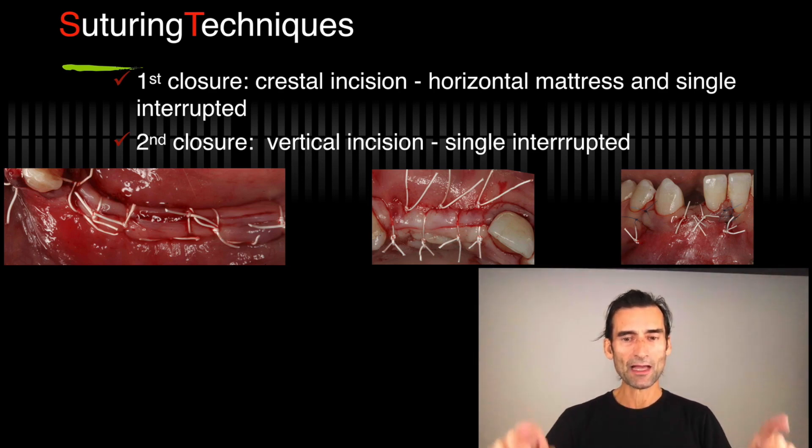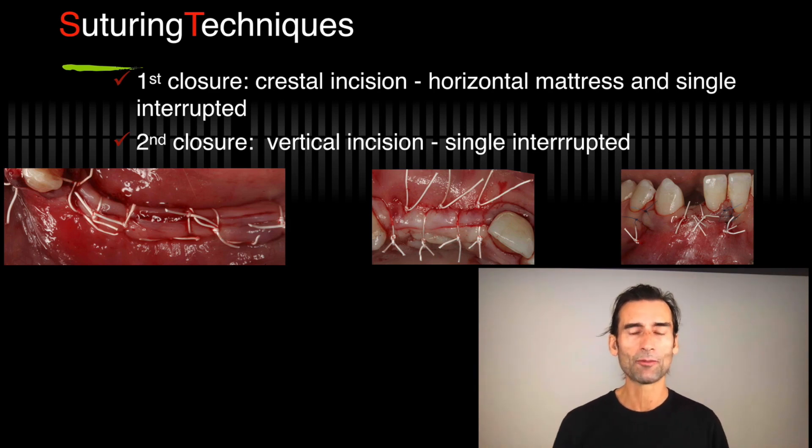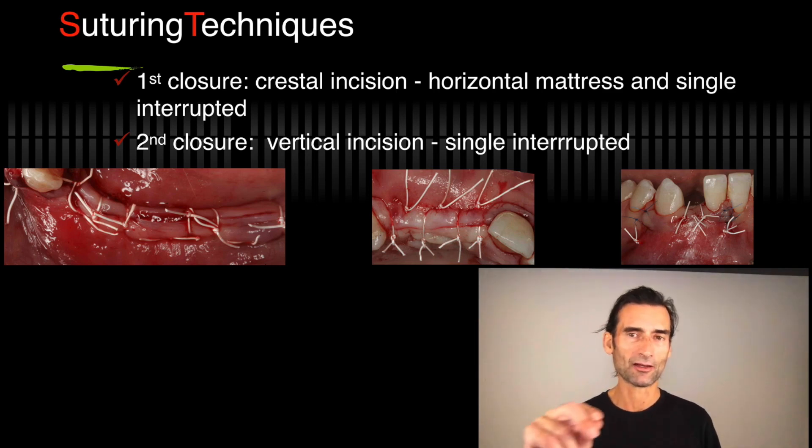Between each mattress, I put one single interrupted. When you look at the videos posted in the library, you'll see this suturing technique all the time — it's straightforward, very efficient, very consistent. The second closure will be the vertical incisions if you use them, and those just need to be single interrupted sutures with the same suture. Or if the tissues become really thin in the papilla, I use maybe a nylon 4-0.